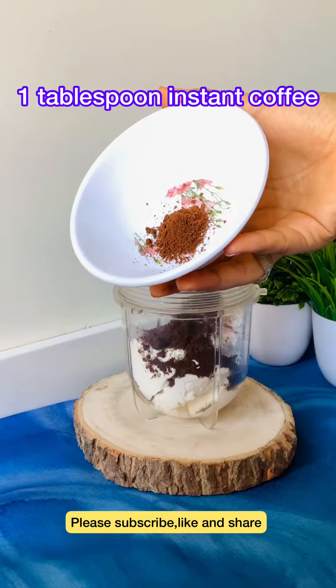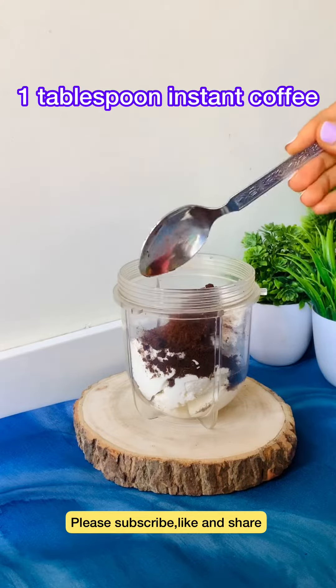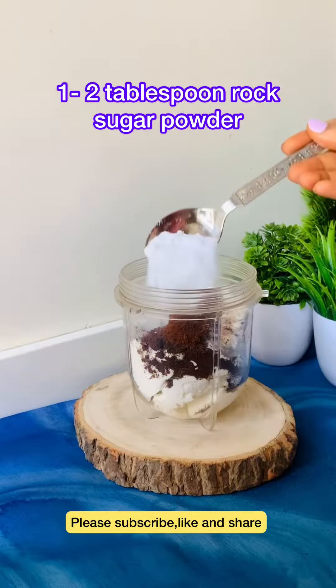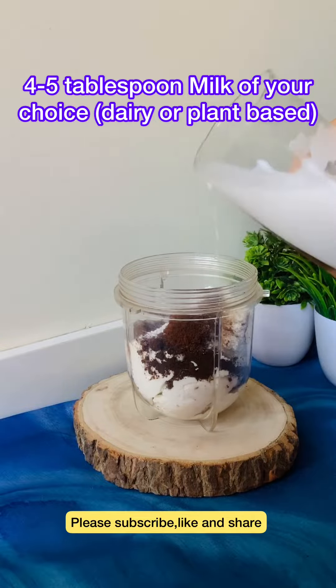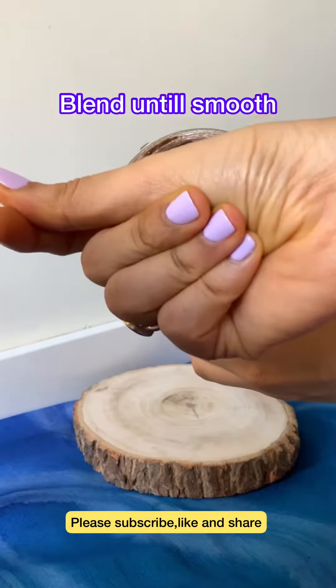Now we will add cocoa powder, coffee powder and rock sugar. As you like the mousse consistency, you can adjust the quantity above and below. Now I have added 4 tablespoons of milk and blended it well.